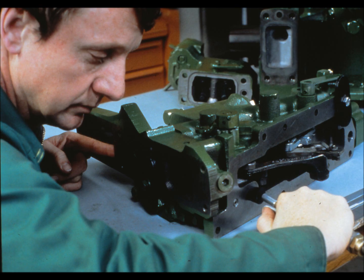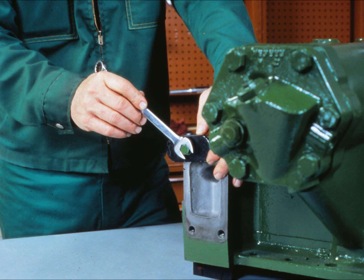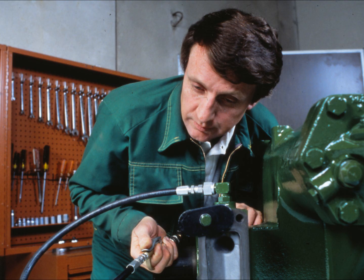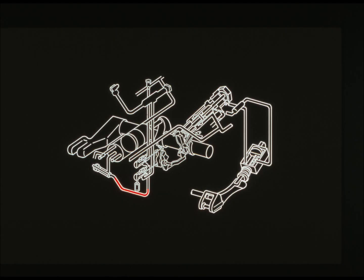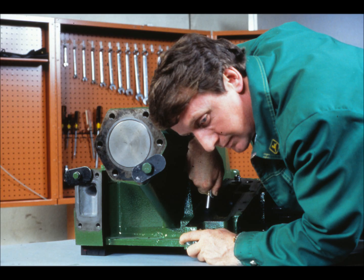Now we have to check the rock shaft housing. The first test applies only to the hydraulic sensing rock shaft — it's the left-hand SCV pressure passage. First, remove the left-hand SCV, or the cover if there is only one SCV, and install a rubber plug in the pressure bore. Put an adapter on the nozzle and apply air pressure at the SCV pressure inlet — there shouldn't be any leakage. The diagram shows the cylinder pressure passage, which is the same on both mechanical and hydraulic sensing rock shafts. Remove the rock shaft cylinder cover and install a rubber plug in the bore from the rock shaft control valve and secure it with a plate. Then put a rubber plug on the nozzle and apply air pressure to the passage that connects to the rock shaft control valve rear bore. There should be no leakage.